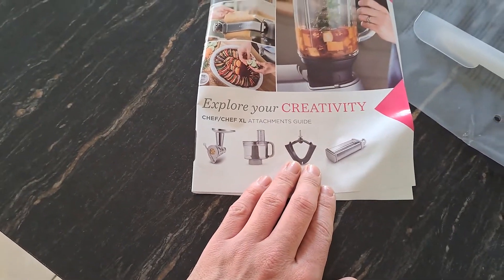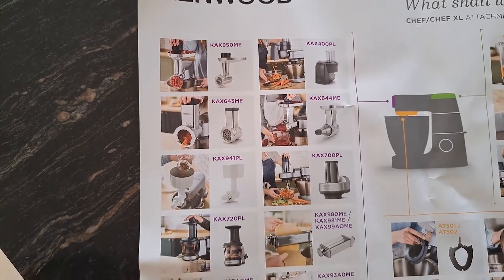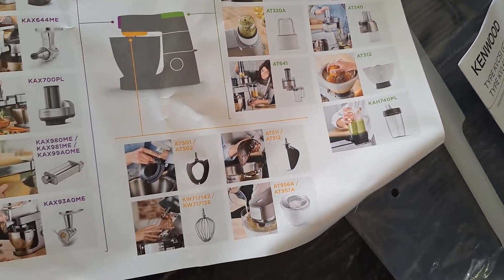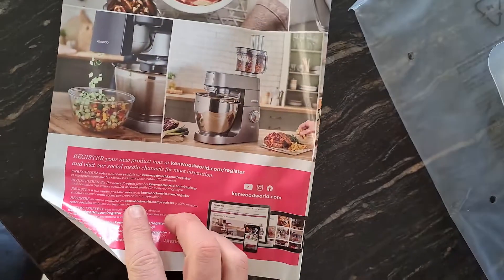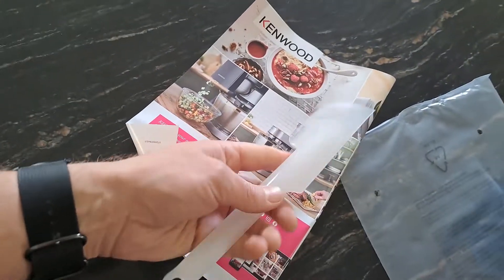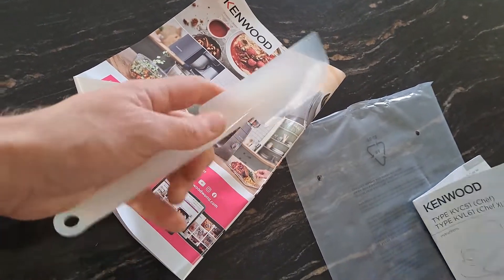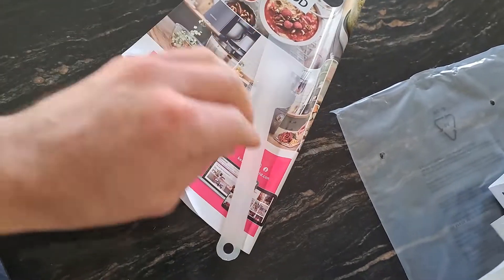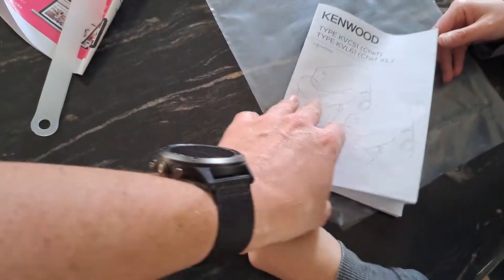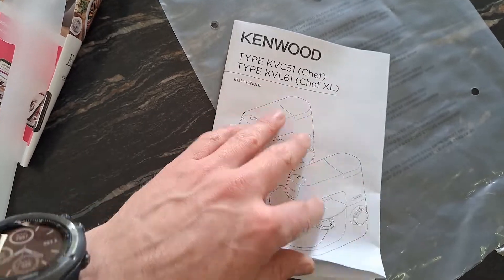Explore your creativity — the attachment guide, optional attachment guide. There's a nice spatula; it feels nice and the handle feels nice and sturdy with a flexible top. And there's a manual — the manual covers both the KVC-51, which is the normal Chef, and the KVL-61 Chef XL.